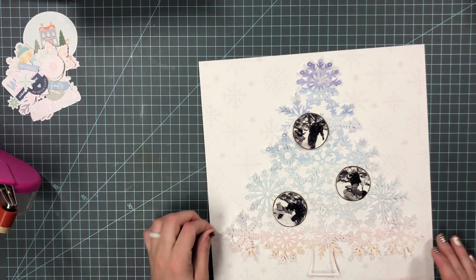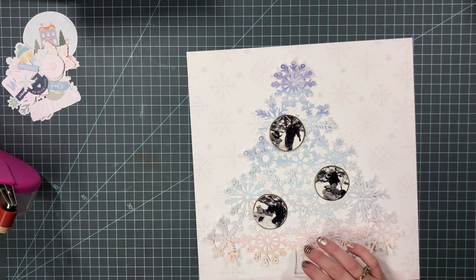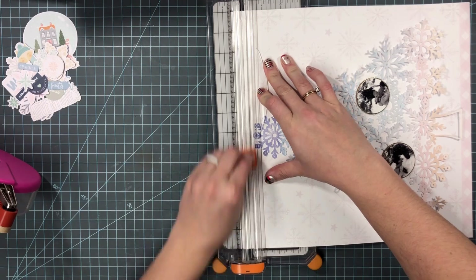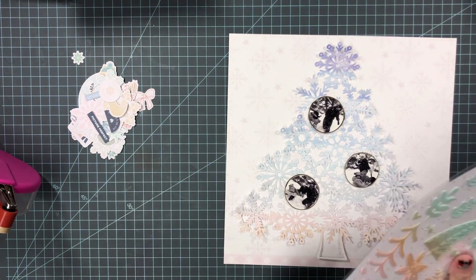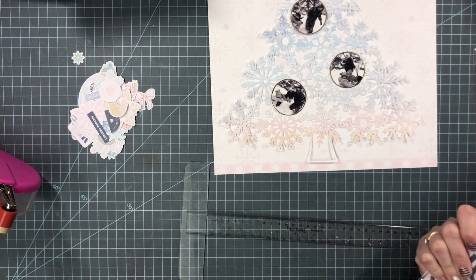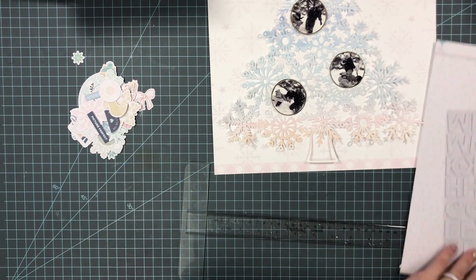I took these photos and printed them very very small — maybe like two by two or something like that — and then I used my circle cutter and cut them out, probably into about one and a half inch circles. Then I took this ombre colored pattern paper from the Hip Kit and cut the snowflake tree out of that.